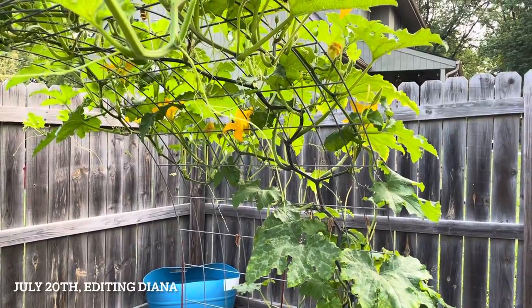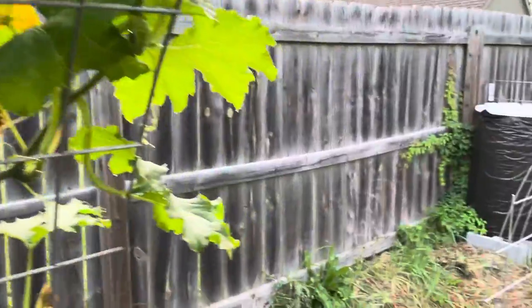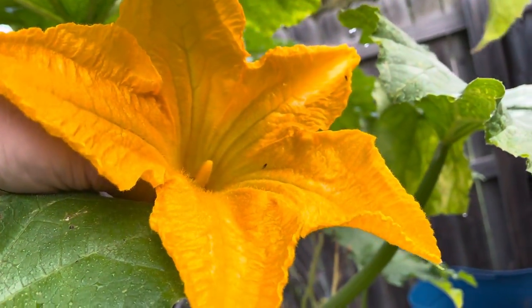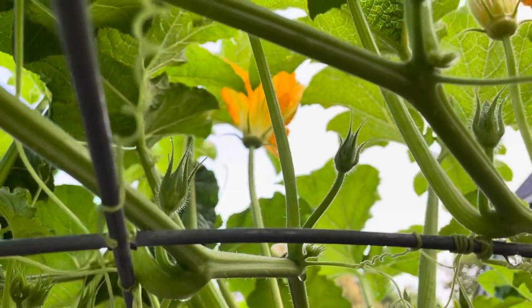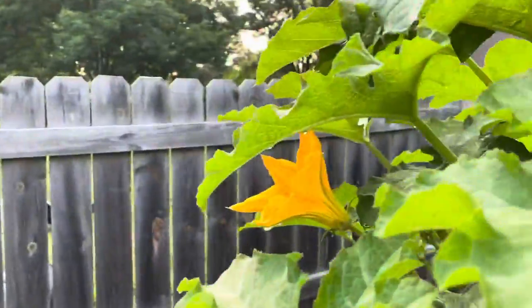Hey, it's future Diana — it's July 20th. I just had to show you how beautiful the pumpkin flowers are when they're in bloom. They only bloom first thing in the morning; by the afternoon when I usually film, they're closed. It's pretty magical to come out first thing in the morning and see bumblebees and beautiful flowers everywhere.